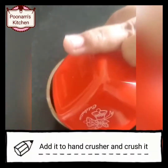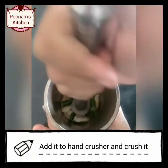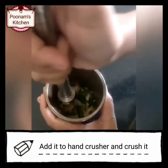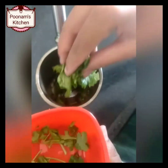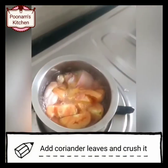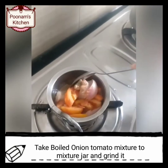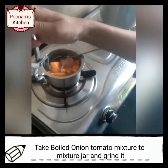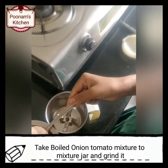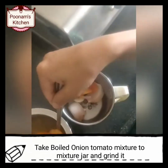Use a hand crusher and crush the ginger, garlic, and green chilli until roughly crushed. Add coriander leaves to it and crush again. Now take the boiled onion-tomato mixture to a mixer jar, allow it to cool first, and then grind it.